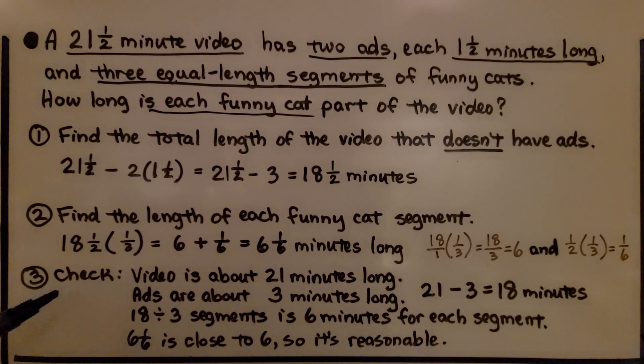We can check: the video is about 21 minutes long, the ads are about 3 minutes total, and 21 minus 3 is 18. Dividing 18 by 3 segments gives 6 minutes per segment, and 6 and 1/6 is close to 6, so it's reasonable.